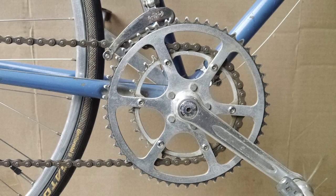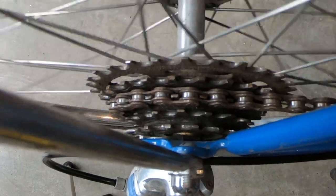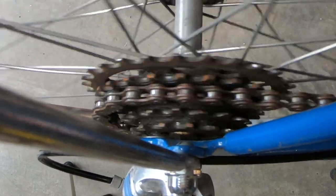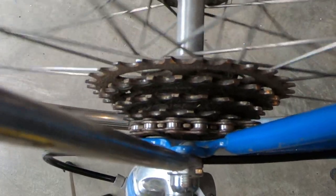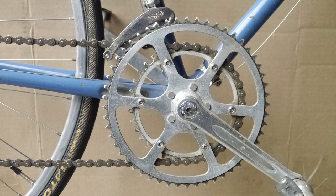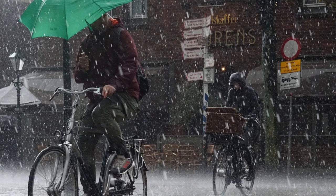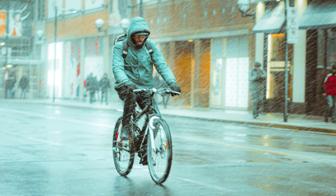Riding with a dirty, gunky, rusty chain will decrease pedaling efficiency and cause excessive drivetrain wear. Dirt and gunk buildup will shorten the life of the chain, chainwheel, and rear cogs quickly, especially on a multi-speed bike with derailleurs. When these parts wear, the chain may slip or skip gears, or it may fall off when you shift. These parts can be expensive to replace, and keeping them cleaned and lubricated will greatly extend their life. Wet weather riding is especially damaging to bicycle chains. The grit on the roads is splashed up onto the chain and accumulates, and the chain will rust from constant exposure to moisture.